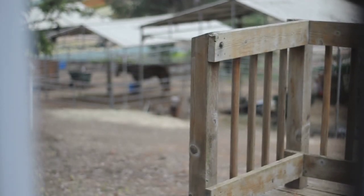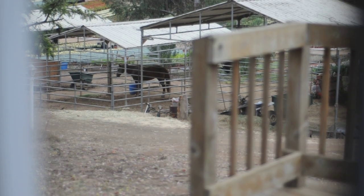We're back to the wooden rail and finally to the horse.